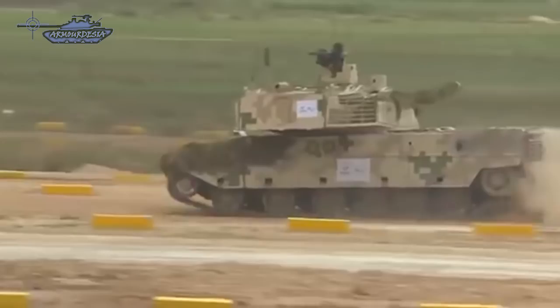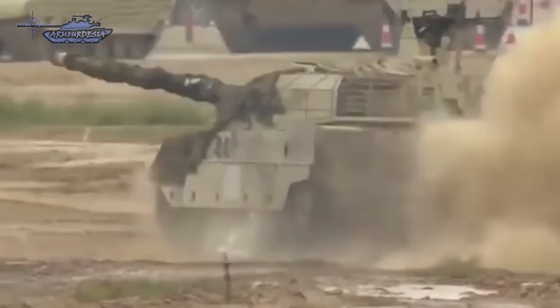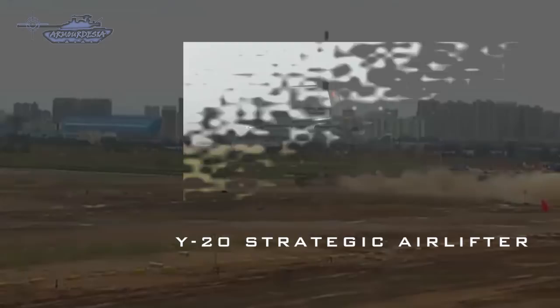A major political impetus for the Type 15 was the need for a tank that can operate in the high-altitude Tibetan hills, in preparation for a prospective resumption of Sino-Indian conflict. The tank is not amphibious, but it can be airlifted by the Y-20 strategic transport aircraft, which can carry two of these light tanks.